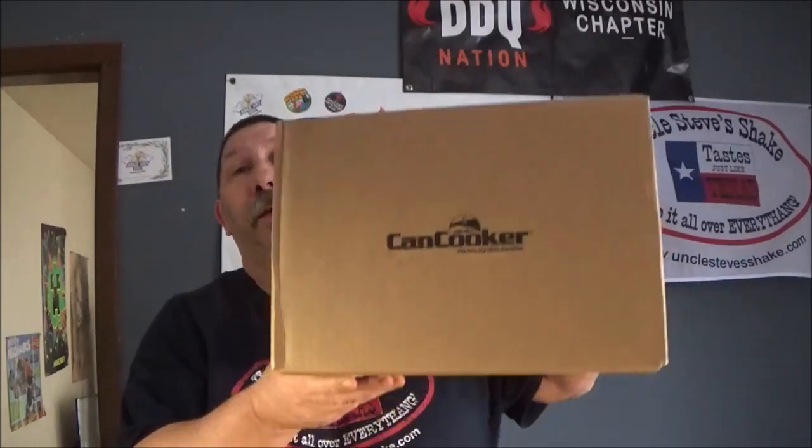Hi guys, welcome back to Scotty's Backyard Barbecue, where barbecuing is a way of life, folks. Today we're going to be doing an unboxing of a can cooker that I won off the Trumpetmaster 7-7 giveaway show.